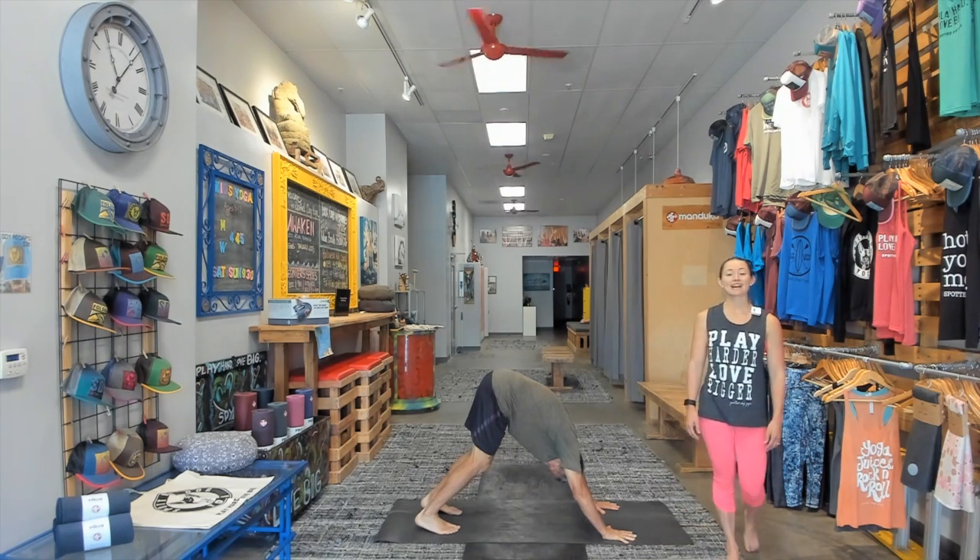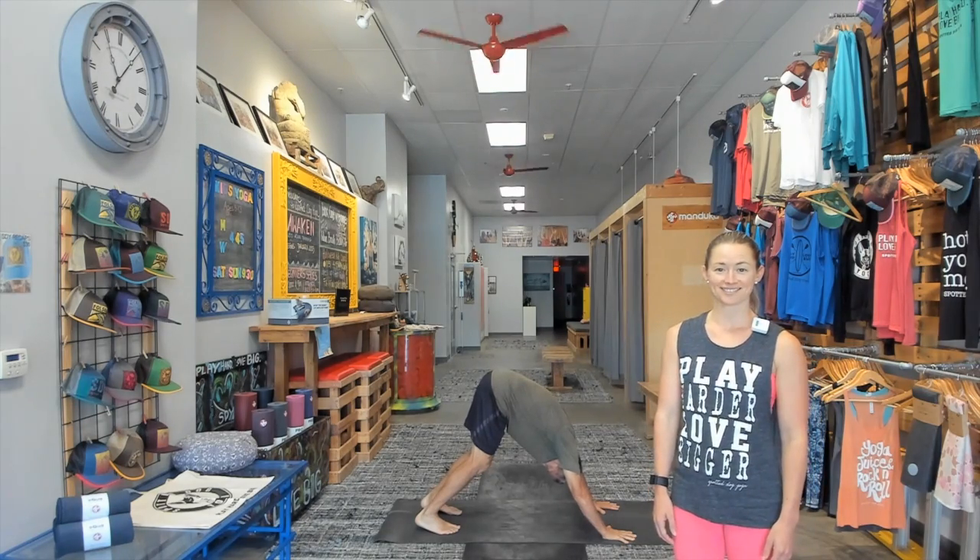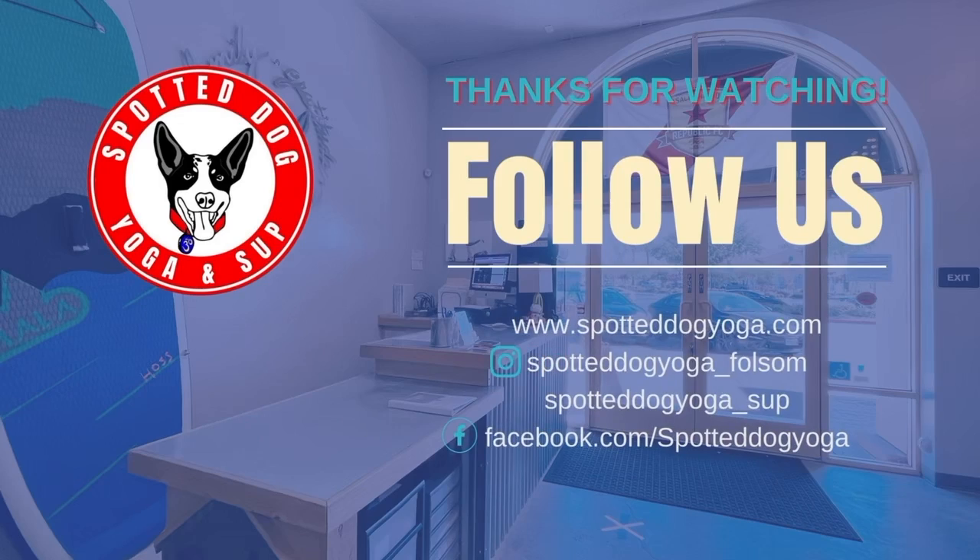Thanks for checking out this video. Like and subscribe for more video content from Spotted Dog Yoga. We'll see you next time.